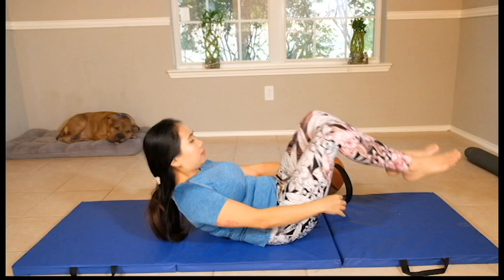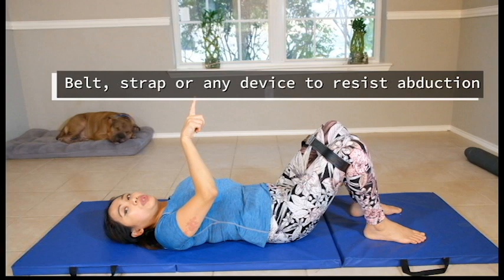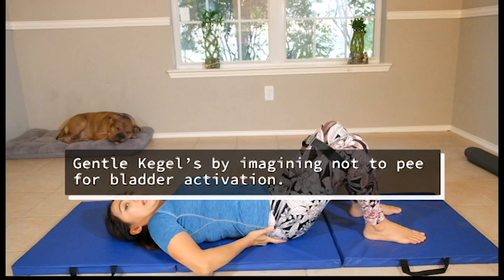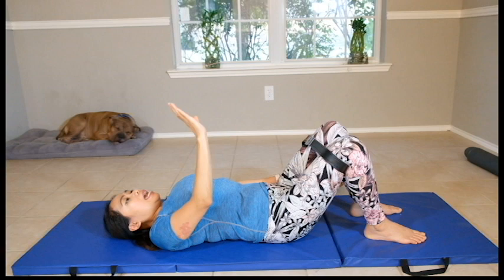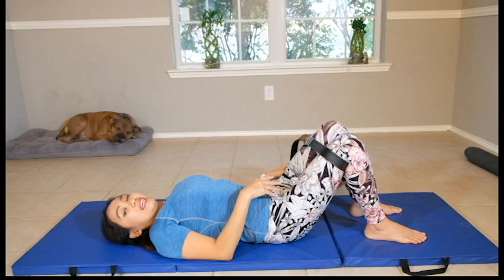The third exercise: grab a belt and tighten it around your knees. Keep them leveled, not too far apart. Keep it together and then gently separate them — not too aggressive. Slowly, together with your breath: inhale through your nose, pull your stomach in, and engage your core muscles. Imagine not peeing — do some slight Kegels for your pelvic floor — and separate your knees apart so it's not too aggressive for your sacrum and iliac area where they meet at the tailbone. Hold for 5 counts, then relax. You might feel some cooling pain — just do it gently and slowly build up to 10 reps. That's the third exercise.